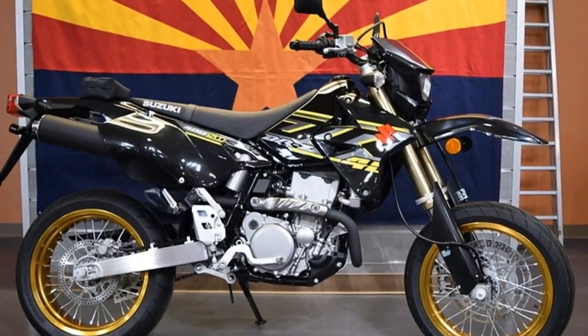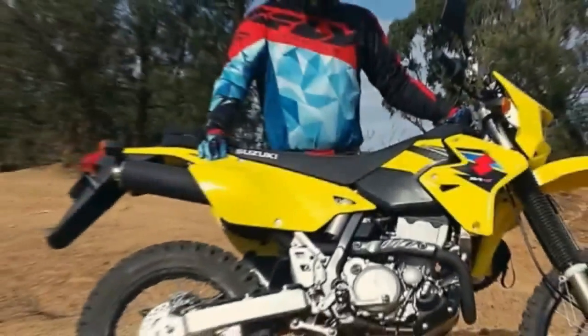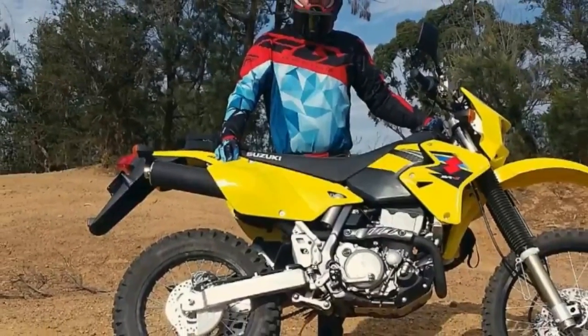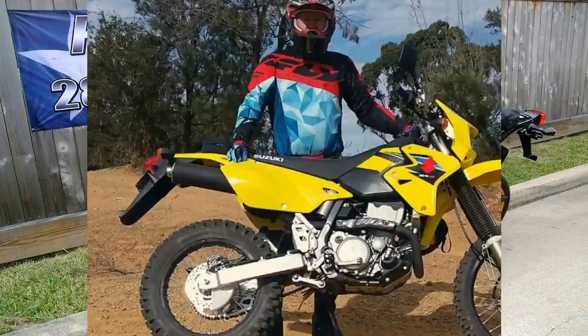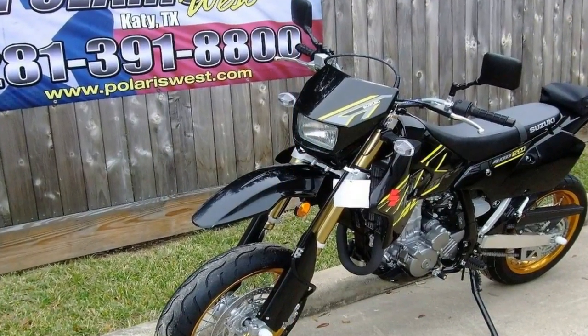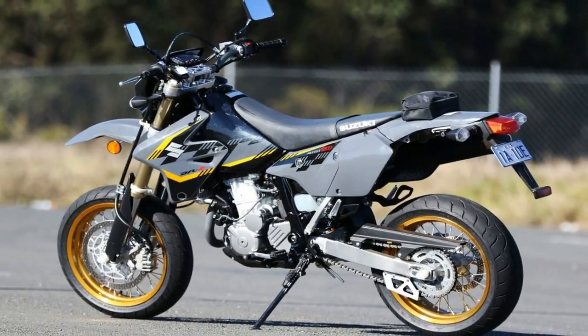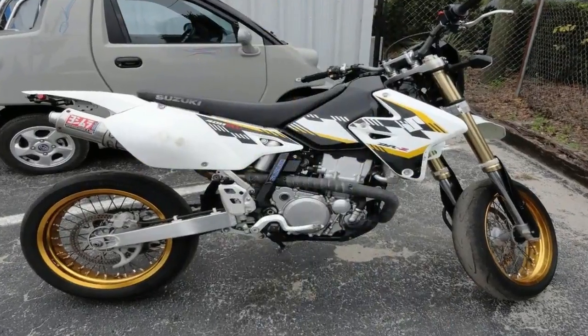Fitting the fuel injection fans against the carburetor fans, we score a point for the latter with the Dr. Z400S and Dr. Z400SM from Suzuki. Fuel injection hadn't yet made an appearance in any of Suzuki's 2017 dual-sport line-up, which was a good thing or a bad thing, depending on which side of the fence you're on.